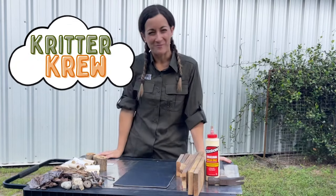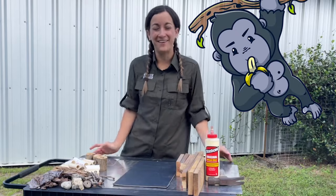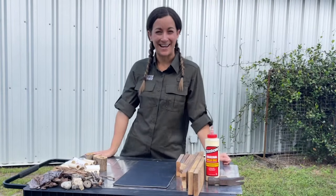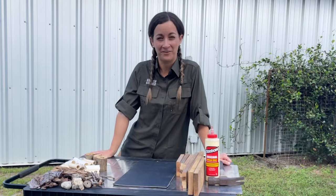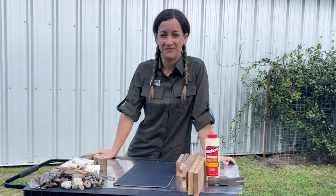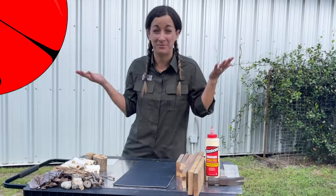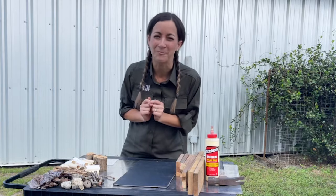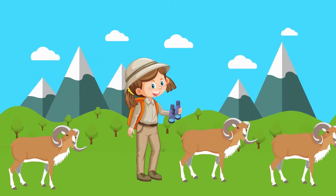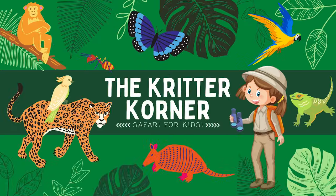Hey Critter Crew! Welcome back to the Critter Corner where we learn all about protecting wildlife and connecting with nature. I'm Hannah, your safari guide, and today we are going to learn how to build our very own Bug Hotel. It's a simple project that's not only fun but also gives all of our tiny critter friends a safe place to call home right in our own backyards. Are you ready to get started?